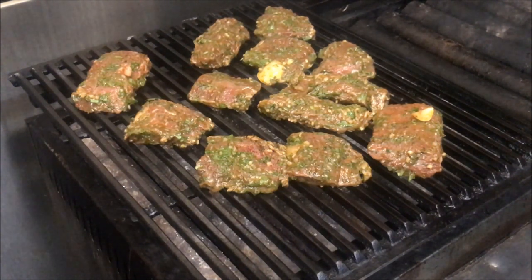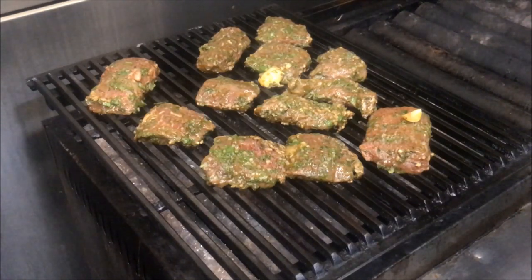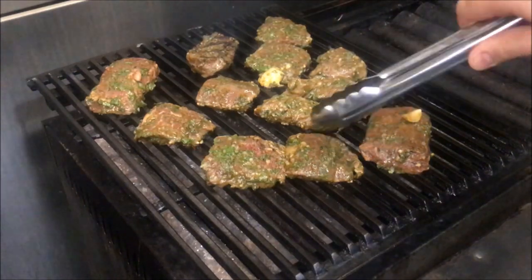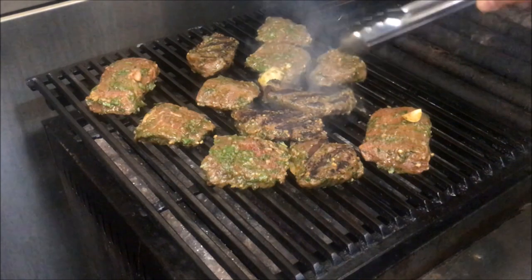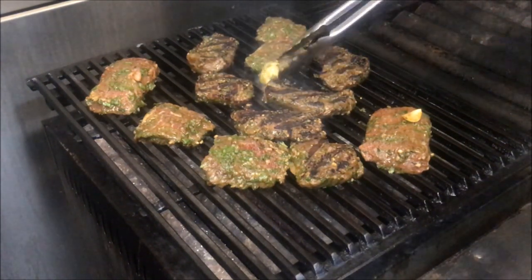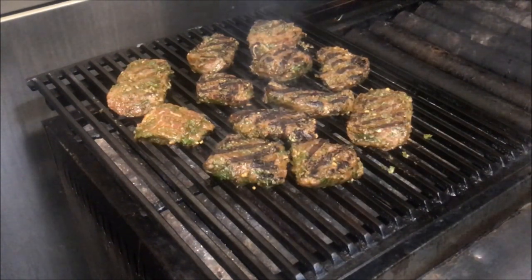And just like a steak, we only want to flip these once. So after about three minutes, we're going to go ahead and start to flip these. We'll start with the smaller pieces first. And we'll let it cook on this side until it's cooked all the way through.